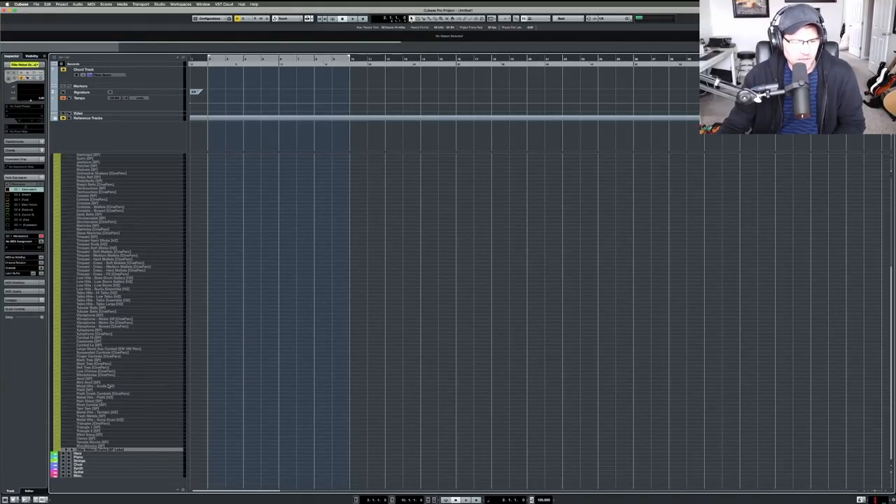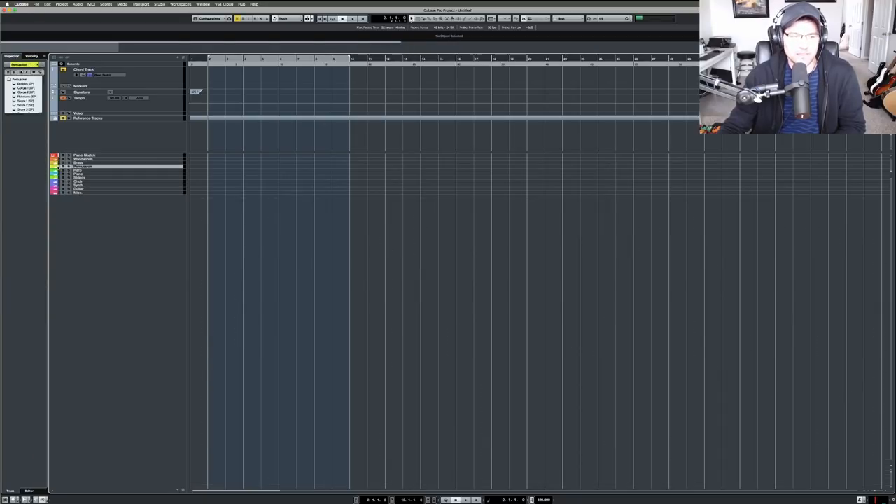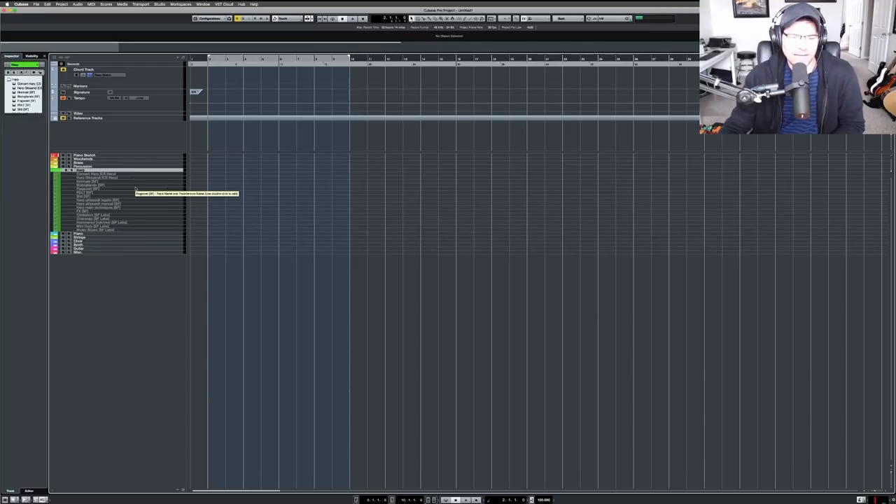That's pretty much it for percussion — I have CinePerc, Spitfire Percussion, Hans Zimmer Percussion (the old version before the update), and one Spitfire Labs drum kit. I've incorporated a couple of Spitfire Labs libraries into the template because I actually really like them. Moving on to harps.